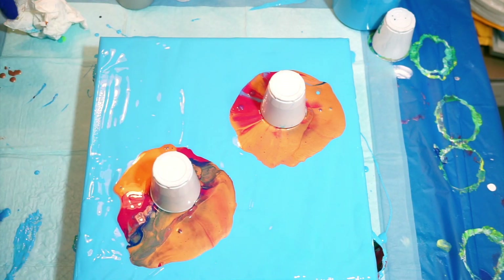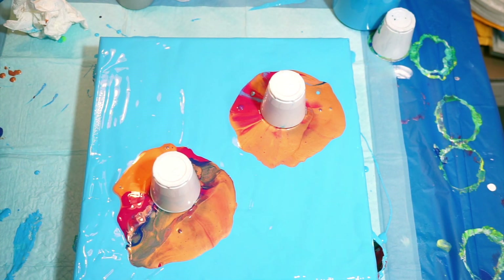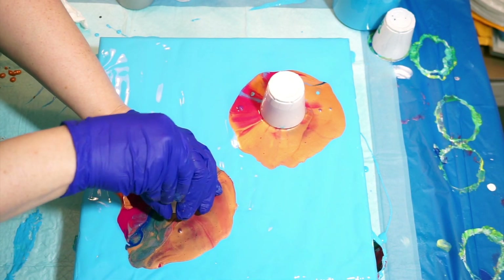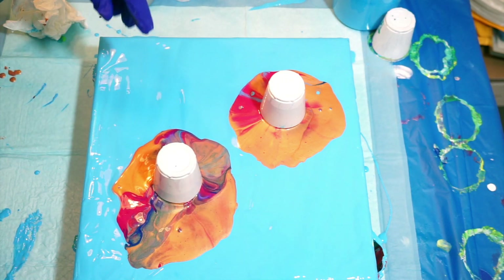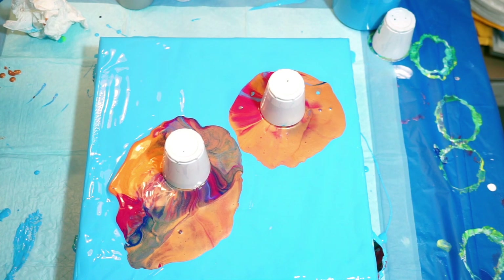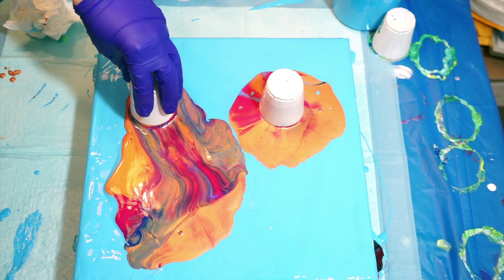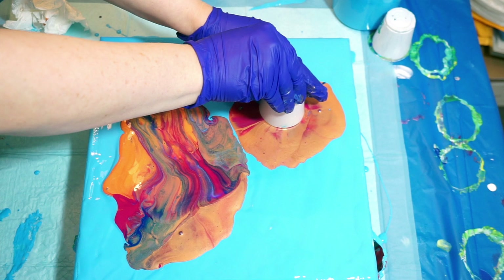I'm going to pull this paint this way, or I could float them. I'm going to try to float this — the paint's going out that way but the cup's just not moving. And then I'm going to do this one almost in the middle here. Each of these cups have two drops of silicone — that's it, that's all we got.